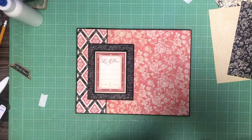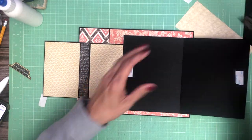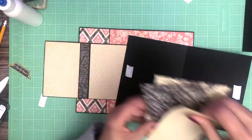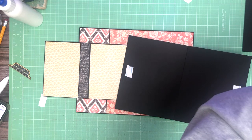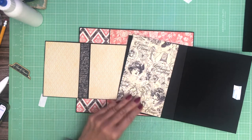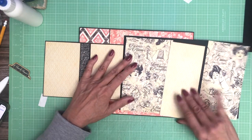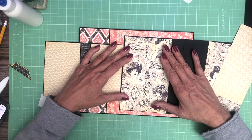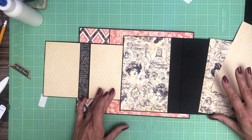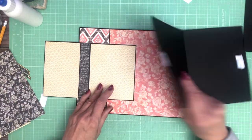Now it's time to place this one and it's going to come over like so. Actually this doesn't belong here — that's not the right paper. Or is it? Maybe it is — yes, it is. We're going to use these designer papers, so we're going to need to trim that to fit. I think we're good to go ahead and glue this all down.